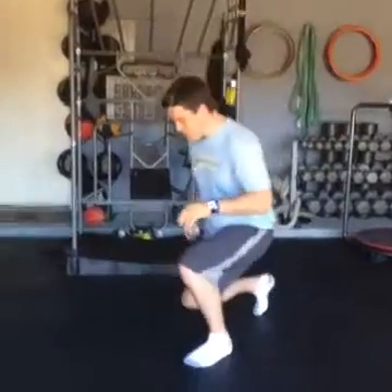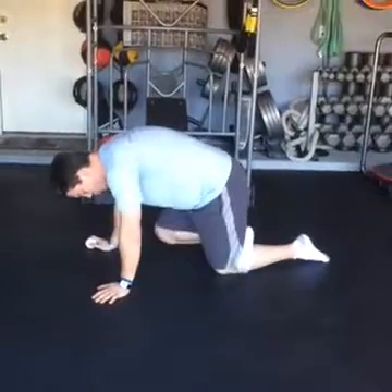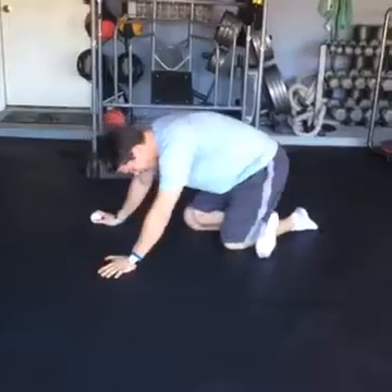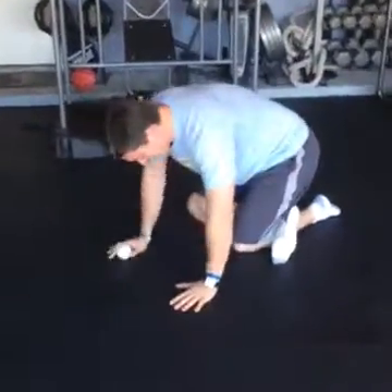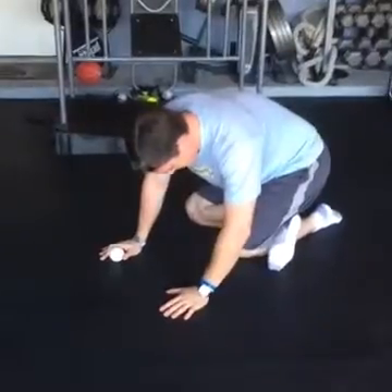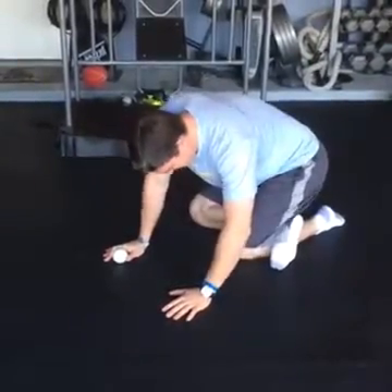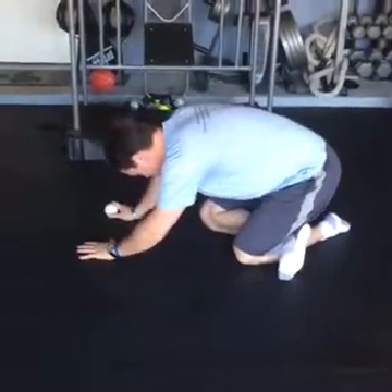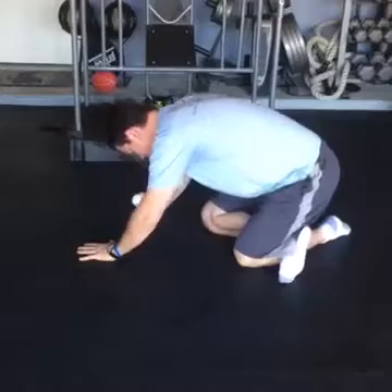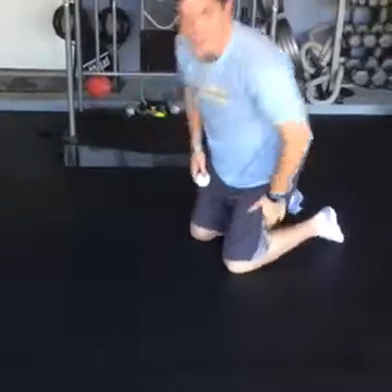So what you do is you're going to kneel down, and if I'm going after my left calf right here, I'm just going to take my right foot and place it right on my calf there. Just sit back and look for a tender spot — hello! — and really just sit back on that foot and kind of move side to side a little bit. I can also play with my hands, rotate this way, and really help release those high calf muscles.